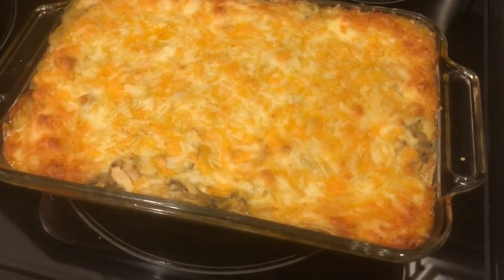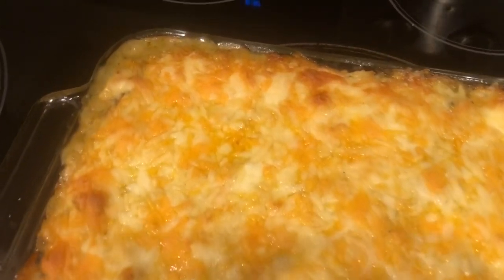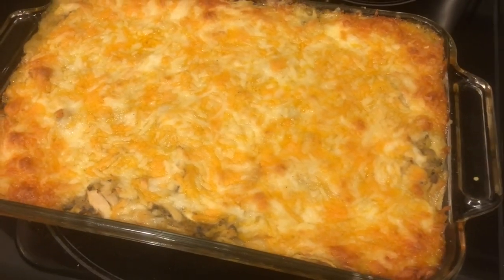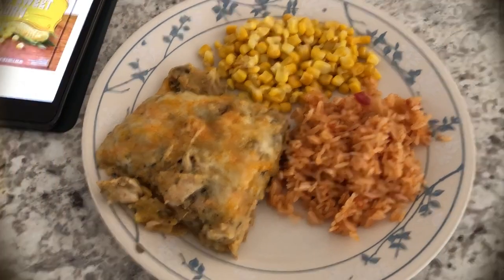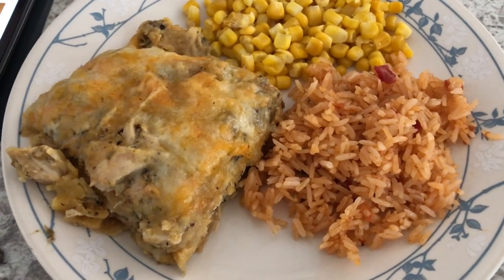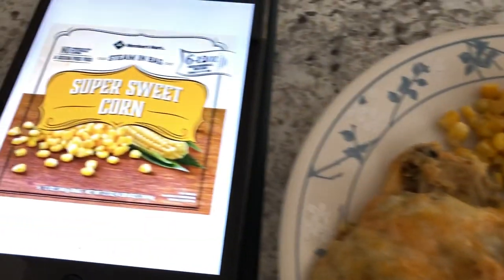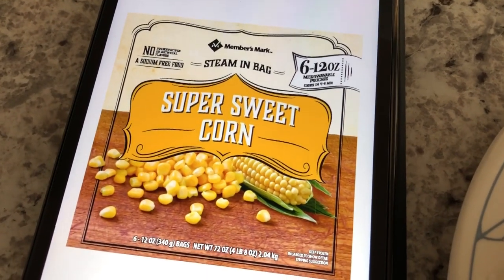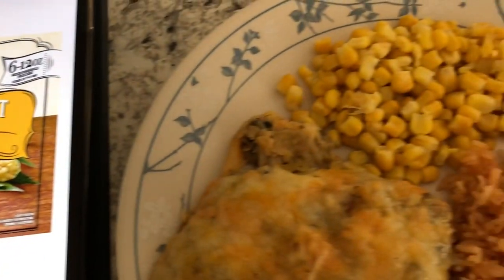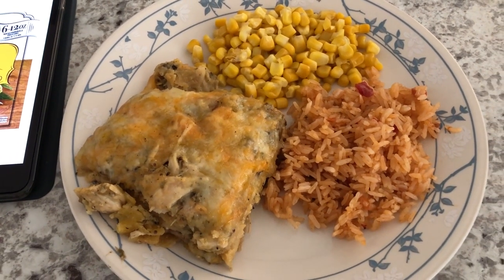I took the casserole out of the oven after about 40 minutes and let it cool since it was still bubbling. Here it is all plated up. We are also having leftover Mexican rice from the taco dinner and some frozen super sweet corn from Sam's Club — you get six 12-ounce pouches. I didn't microwave mine; I cooked it on top of the stove. That's what we're having for dinner tonight.